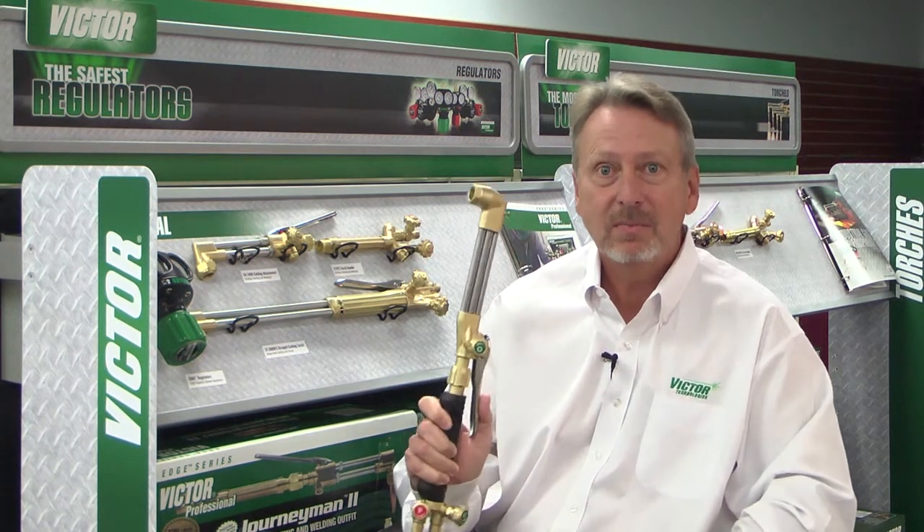It may not look like Victor, but it is Victor. If you go back in history with Victor torches and regulators, it's built with the user in mind. We spent a lot of time to make sure the user is getting the equipment that he deserves. That's what this product is all about.